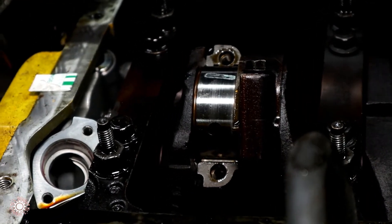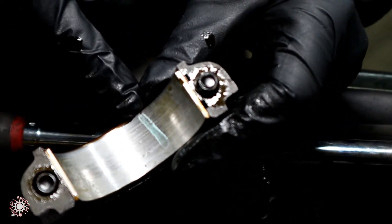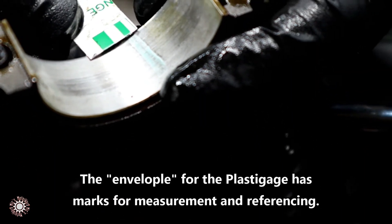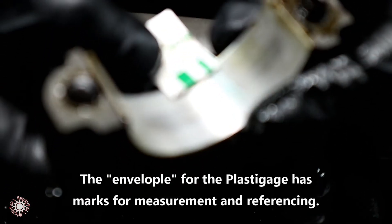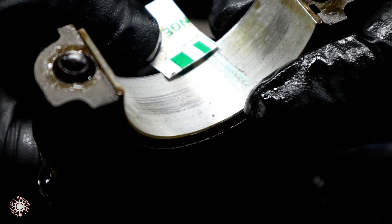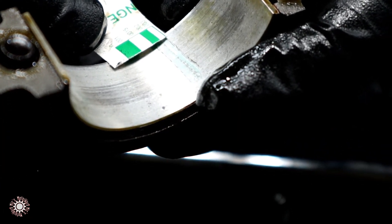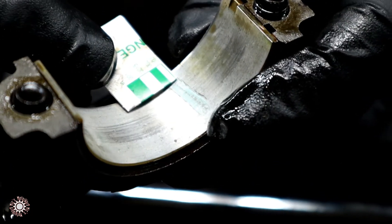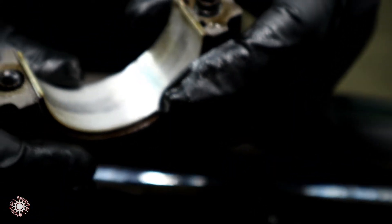Now we can see on the bearing how much it has squeezed down — there's the Plasti-Gauge right there. We're just going to take this measurement here. That right there has us at .005 — that's 5 thousandths of an inch. So we are actually within tolerance for this bearing. We're going to do the same process on all of them — eight more times.